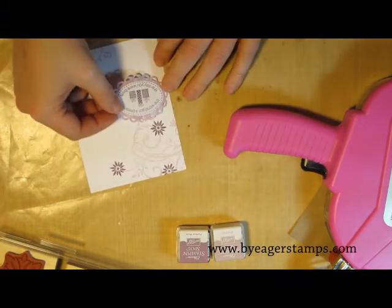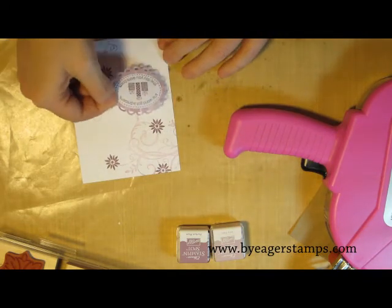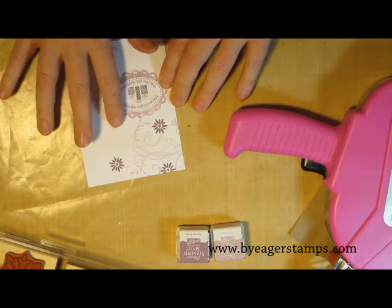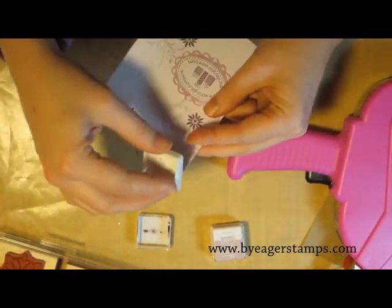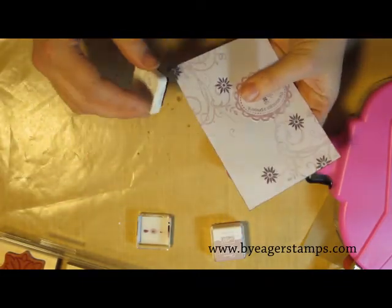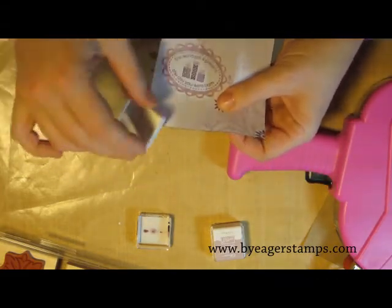I'm just adhering the sentiment stamp over on the middle left-hand side of the card. Of course I have to fiddle with it a little bit to get it right — I never measure anything, I'm just eyeballing it — and go ahead and put that down. Next I'm going to take the perfect plum and just ink up the edges to make it stand off the paper just a little bit. I'm not going too crazy but I just want it to stand off the card just a little bit more.